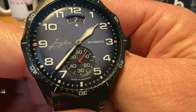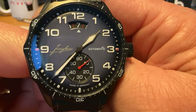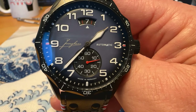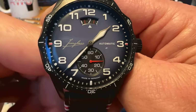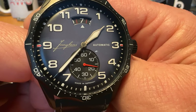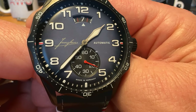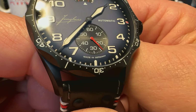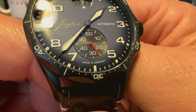Love the use of the pop of red. You've got arabics at each one of your hour indicators. You've got your date complication beneath the 12, and you can see the odd numbers are listed on the date wheel as the numeral itself while the even numbers are a red slash. You've got your small seconds complication down there at the six o'clock position.